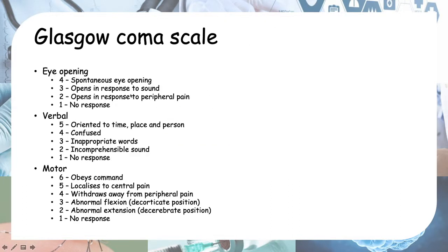Now let's go on to the Glasgow Coma Scale. You can see the scoring here: eye opening has a best response of 4 and a worst response of 1 — for everything, the worst response is a score of 1. So the lowest score you can get is 1 plus 1 plus 1, which equals 3. Eye opening goes from 4 down to 1, verbal from 5 down to 1, and motor from 6 down to 1.